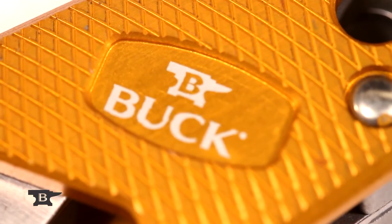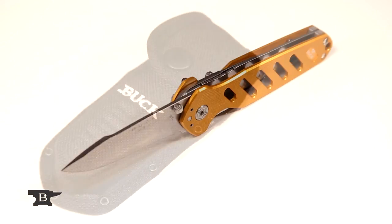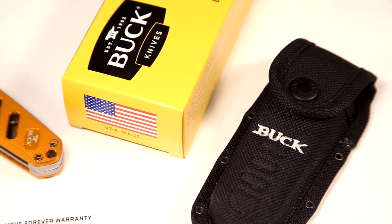Stainless steel belt clip. Textured anodized handle available in two colors: green and orange. Heavy duty nylon sheath. Made in USA with Buck's famous forever warranty.